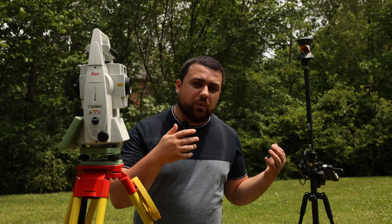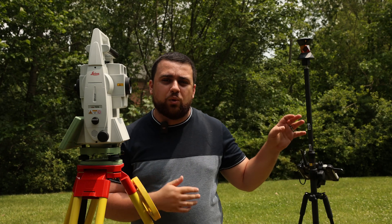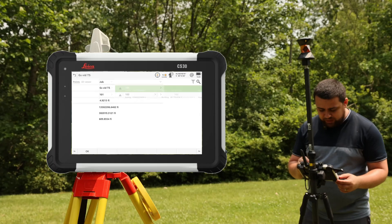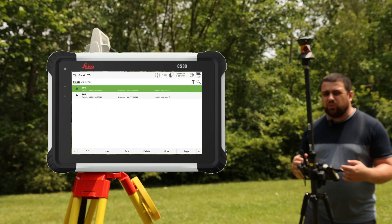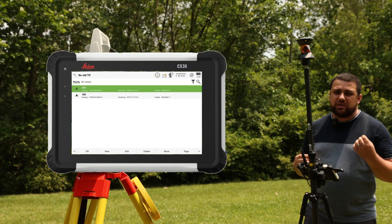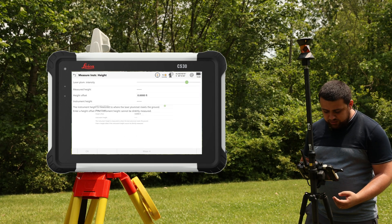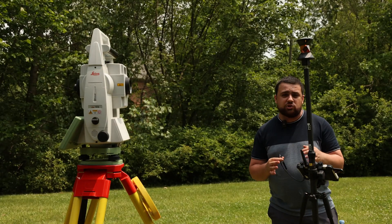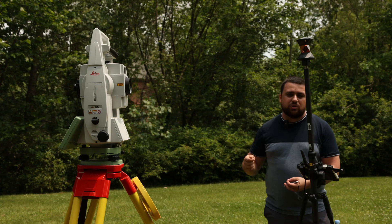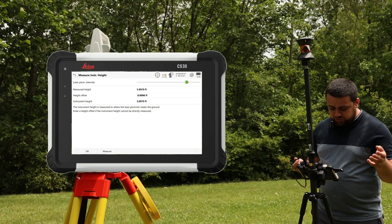Now that I've set up the total station, let's go into Leica Captivate to set up the job by establishing our known point and back-sighting our NGS monument. For the point ID, I have point 101 — our point of occupation, measured with the GS18 to get geodetic coordinates. For the instrument height, I can click 'measure height' and the TS16 will automatically measure it for me — coming in at 5.092 feet.